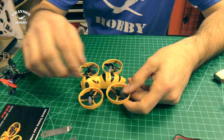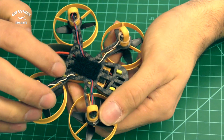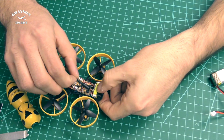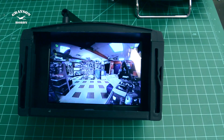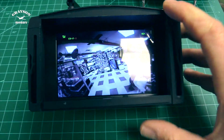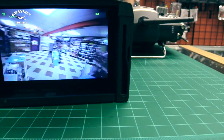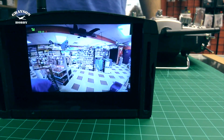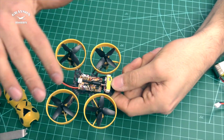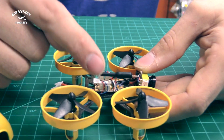Let's crack this thing open. There are little pop tabs on the bottom, so let's open it up — you'll need to do this in order to bind it. The camera looks like the same one the QX 70 uses. Video quality is actually really nice; Eashin is doing a great job with their little mini cameras on all their micros. The antenna has been modified for a low profile, and again we're looking at plug-in connectors, which is awesome — big props to Eashin for that.